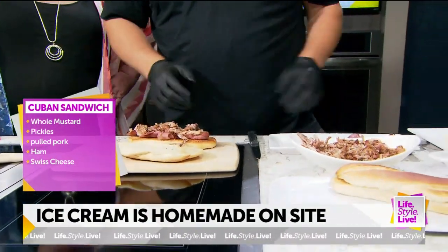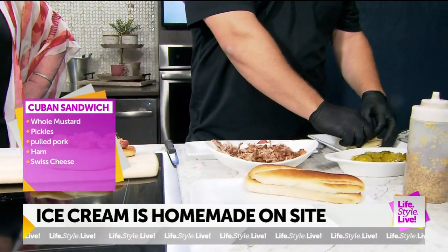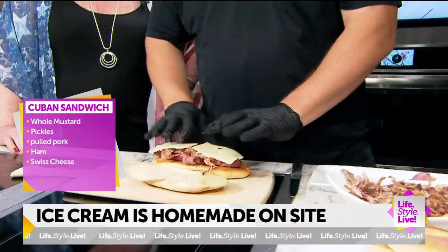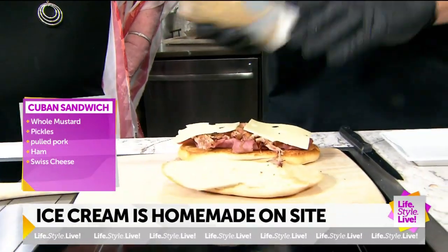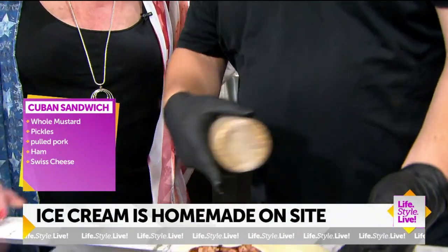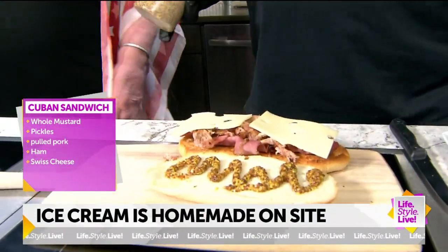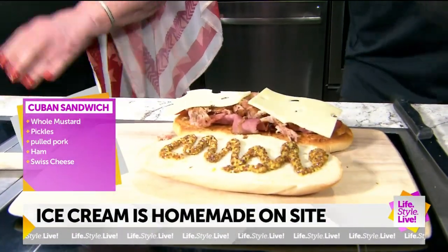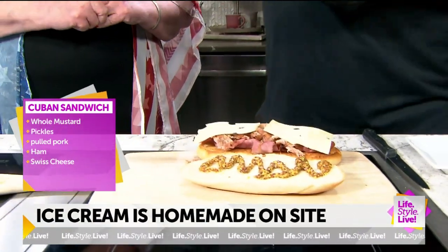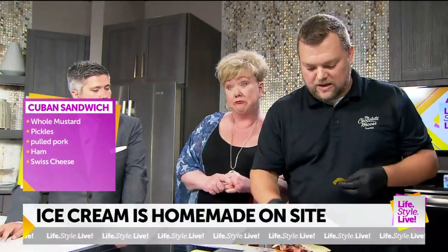So we'll do some Swiss cheese, which is also on your traditional, and we put it on ours. Typically we'd melt that a little bit. We'll do some whole grain mustard on the top — you can see the whole grains. It's a little bit spicier, almost kind of like a horseradish kick, clears out your sinuses a little bit.